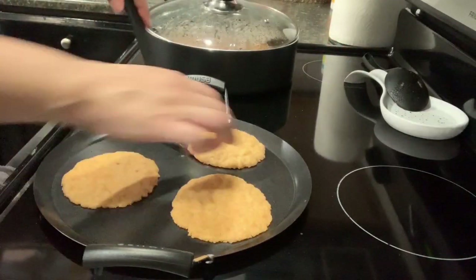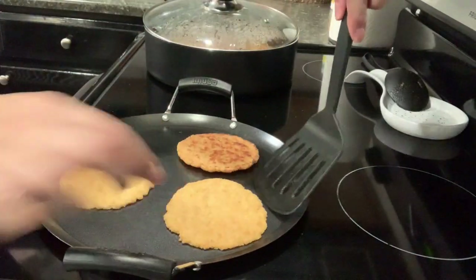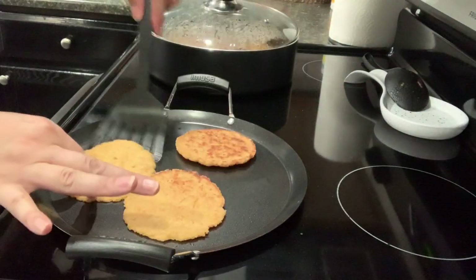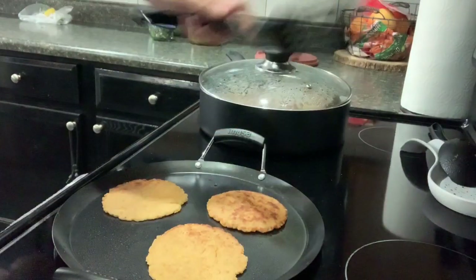So it's been three minutes, I'm gonna flip it over. My heat is on low. It's been three minutes on this side, so I'm gonna remove them.